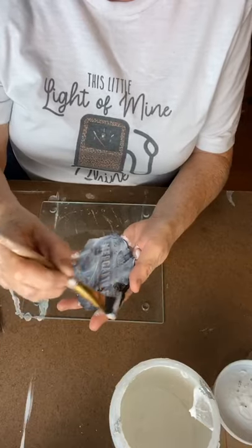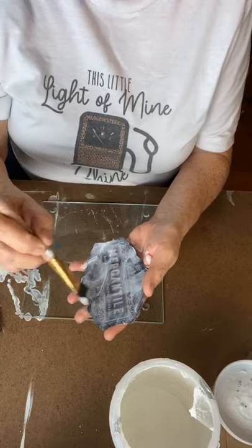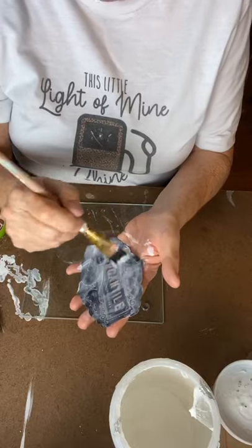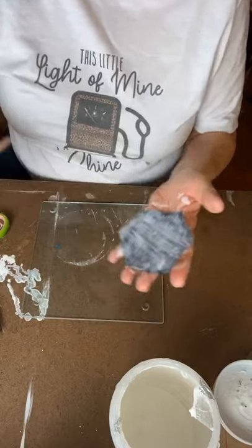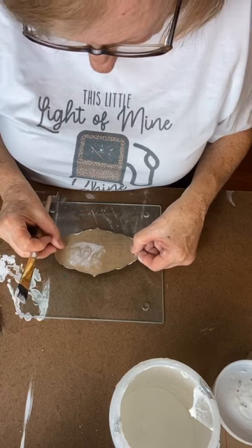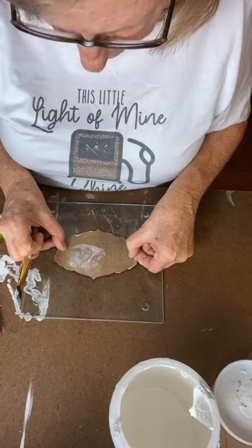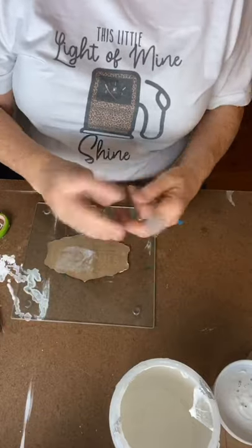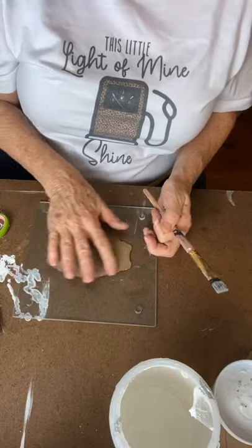I'm going to have plenty of glue on my hands from the back side. Getting it covered completely — this one is textured, so I want to make sure I get all the edges covered. I'm going to lay mine straight right here in the middle, just eyeballing it. When you get it down, go ahead and use your hand and make sure you spread it out.